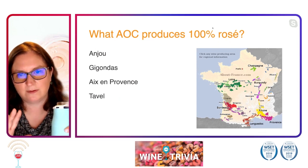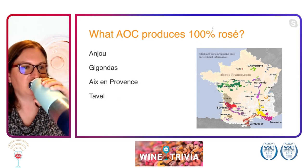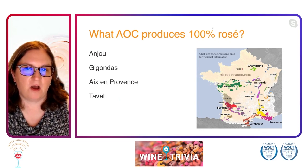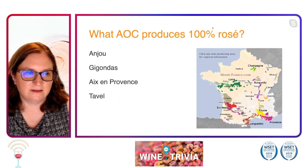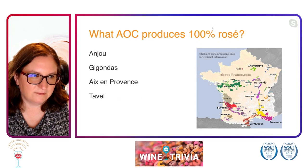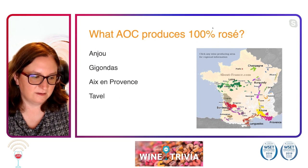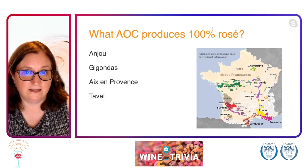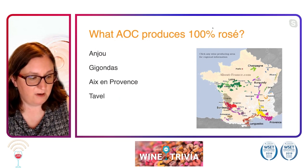We have a lot of votes for Tavel, another vote for Aix-en-Provence, and Anjou. But the majority here are picking Tavel as their answer, and that is the correct answer. It is, in fact, Tavel. Nice job. So we'll go for our smarty pants.